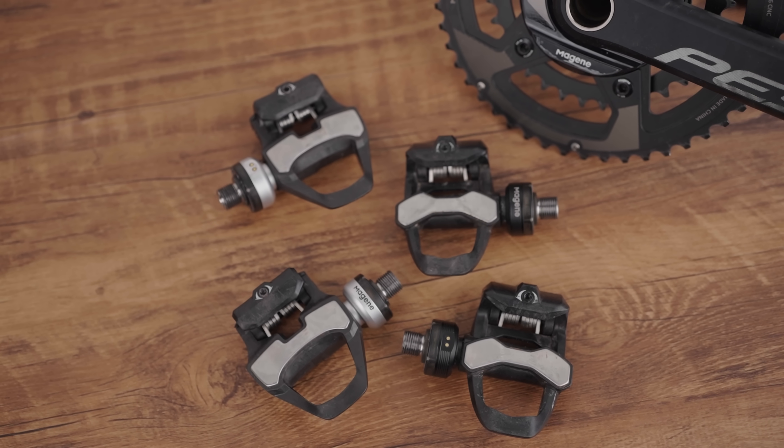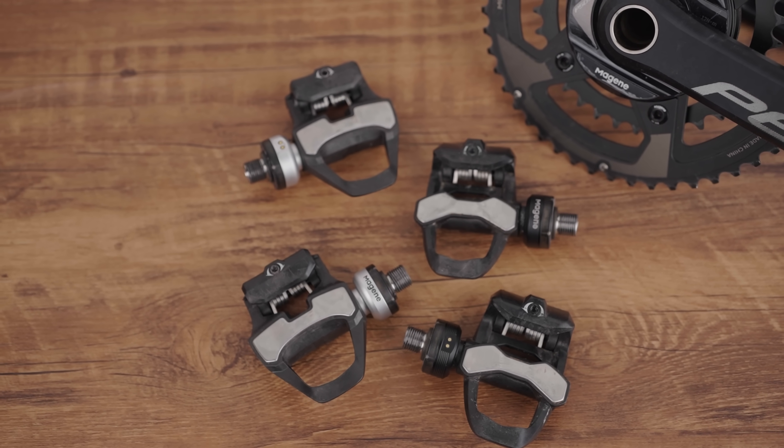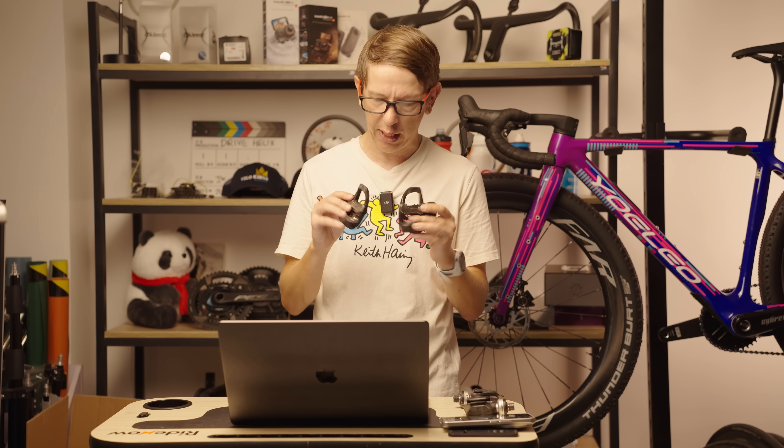Previously, the only disadvantage of pedal-based power meters was the price, but now the Magene P715 looks to change that. In this video, I'm going to talk about the price, the stats, and I'm even going to do some power meter comparison testing.